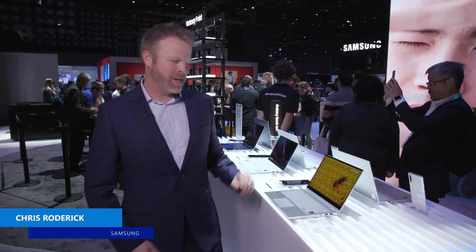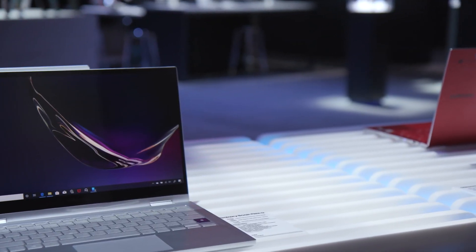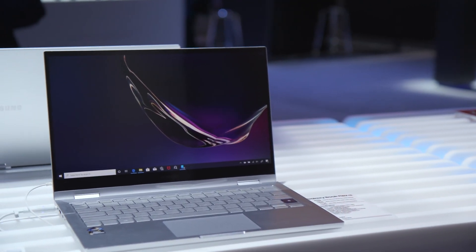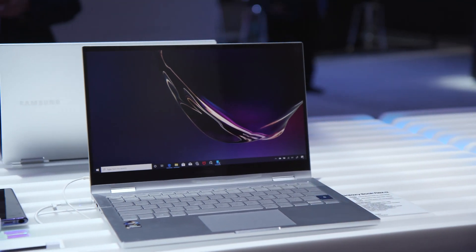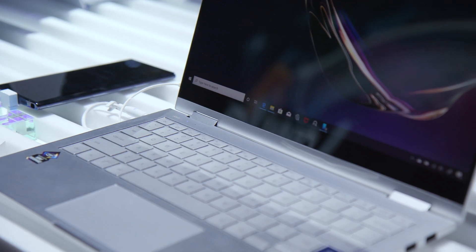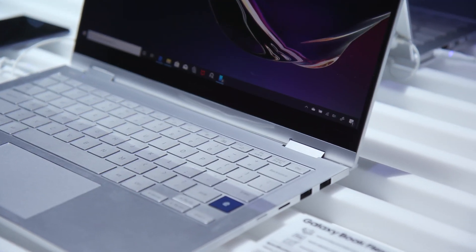Hi, I'm Chris with Samsung Electronics, and this is the Galaxy Book Flex Alpha. First thing you're going to notice about this gorgeous laptop is its display. It's the world's first QLED display in a notebook. This is the same QLED technology that we pioneered with our televisions in the last few years, and we've been perfecting over that time. And now for the first time you can get it on a notebook.